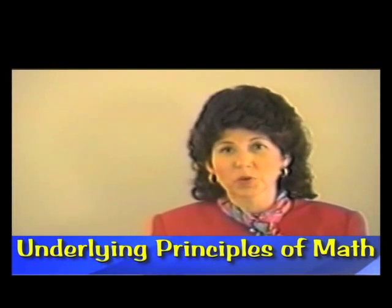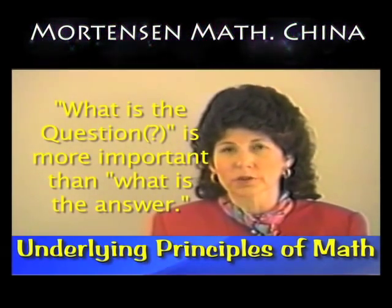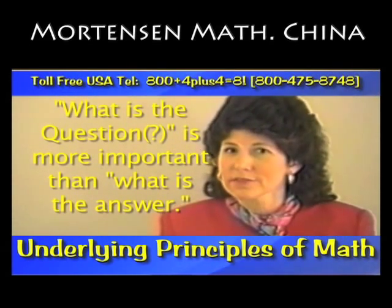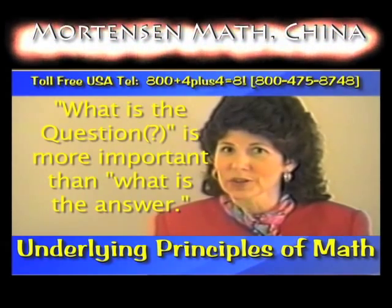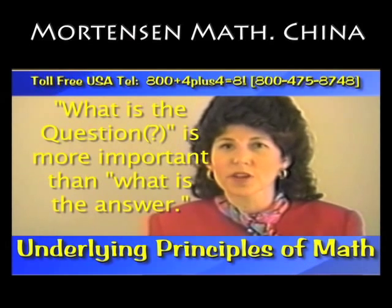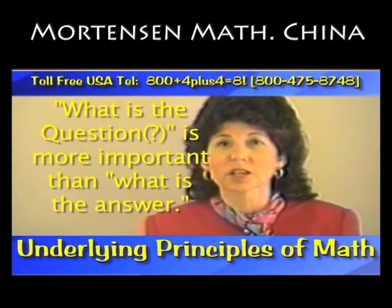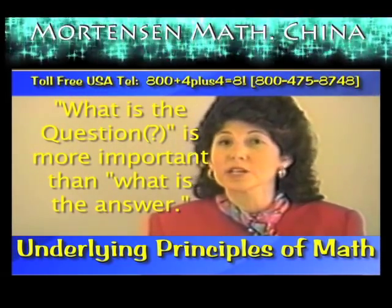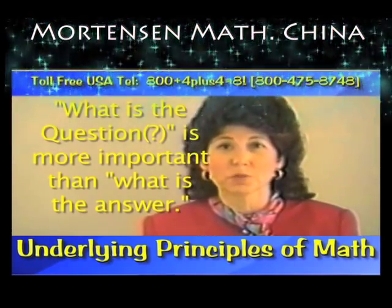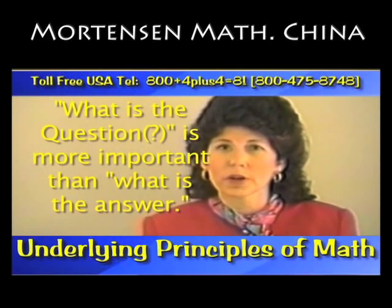We have a saying in Mortensen Math that what is the question is more important than what is the answer. Think about it — if you don't understand the question, how could you possibly figure out the answer? The smiley face books are really directed toward this. You will see this in the addition, subtraction, multiplication, and division. But as you proceed onward in these books, you will see that they do much, much more than that. But they do start the child out by identifying what is the question.